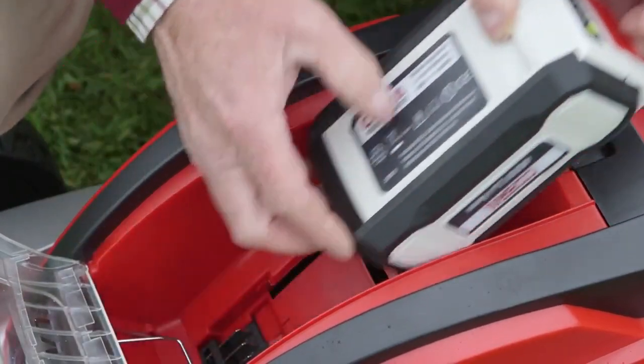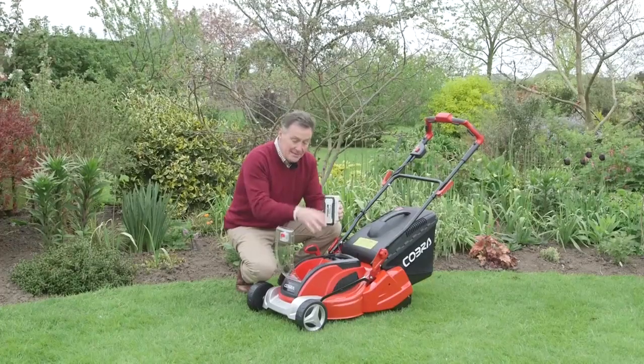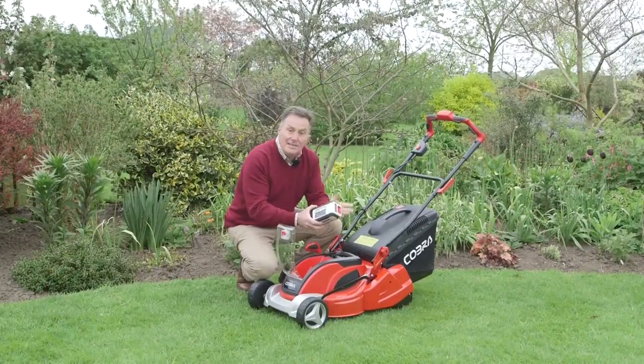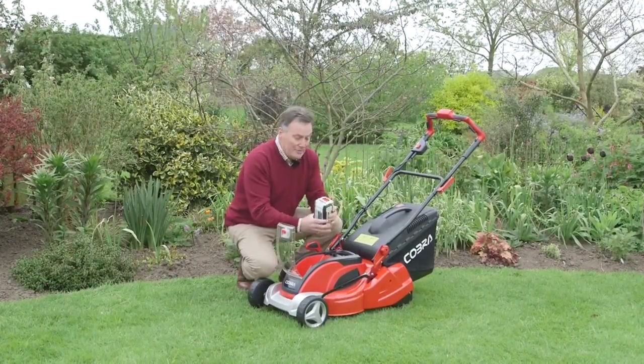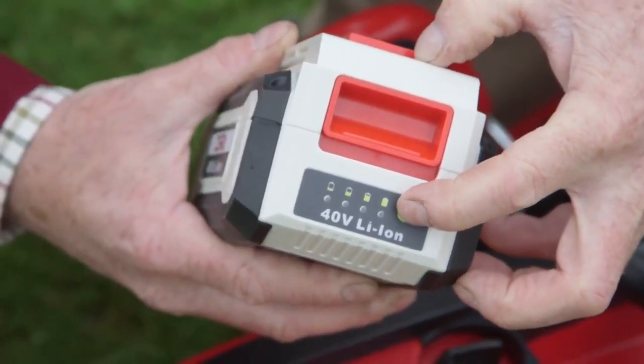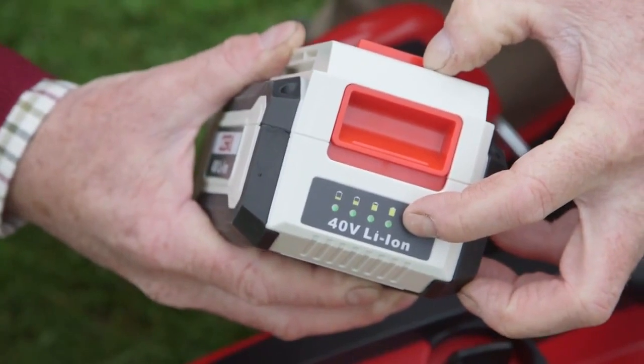We simply lift the lever and out pops the battery — this is what powers this mower. 40 volts are delivered from this. It's got modern technology by Samsung and it's also got on the front a nice indicator that tells us what charge is in the battery, really handy so you know when to recharge it.